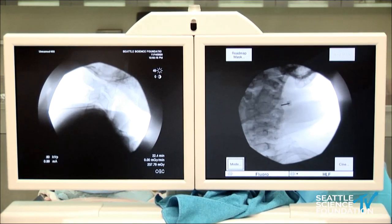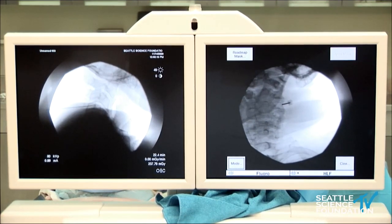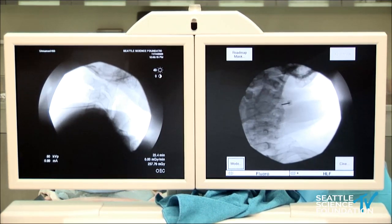After we do the sensory testing, we'd move on to the motor test at 2 Hz, looking for multifidus activation and some twitching occurring in the cervical musculature.